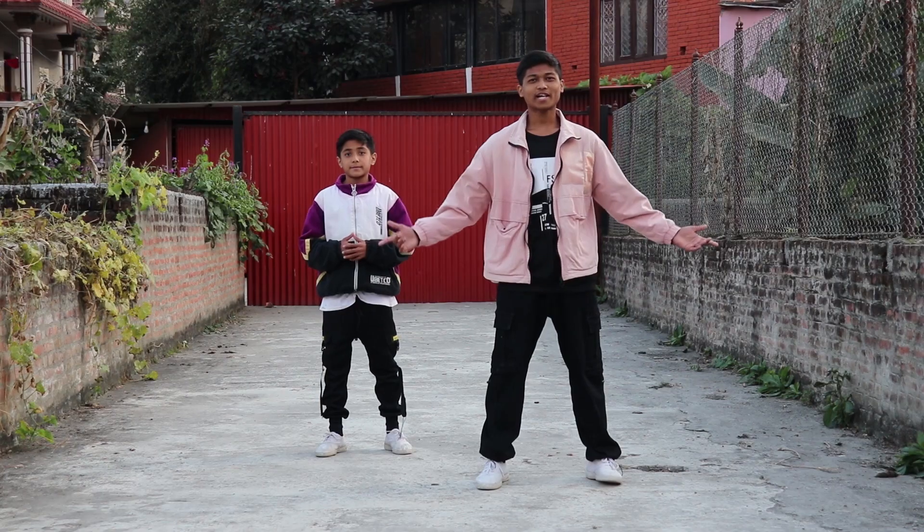What's up guys, welcome back to the Squad Crew in another dance tutorial. My name is Abhi Choudhury, my name is Ash Choudhury, and today we are going to teach you the hook step of the Jognu song by Atif Aslam. You can also learn this step and join the Jognu dance challenge. So let's get started!